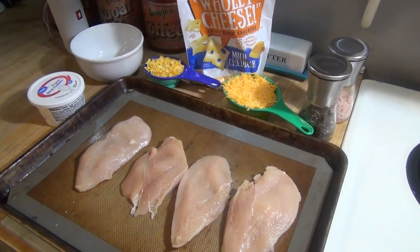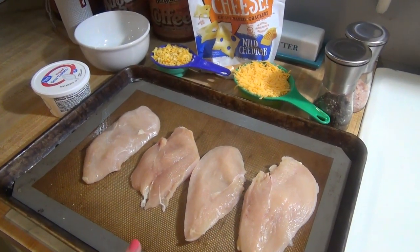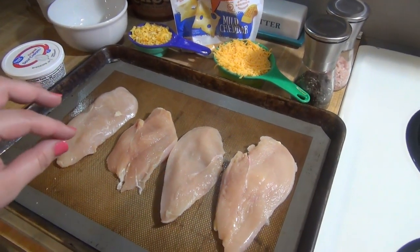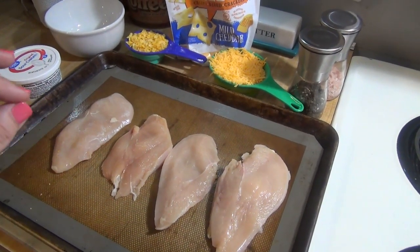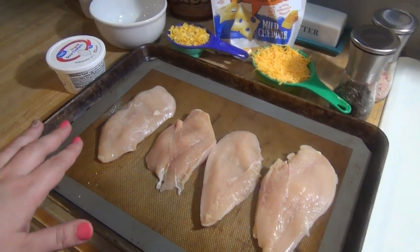Today I'm going to be sharing with you a quick and easy cheddar crusted chicken recipe, so let's get into it. Here are the ingredients we're going to need. I have two boneless skinless chicken breasts that I have cut in half, so I have four pieces now. They are thinner and will cook faster because we are going to cook these at 425 for 15 to 20 minutes.